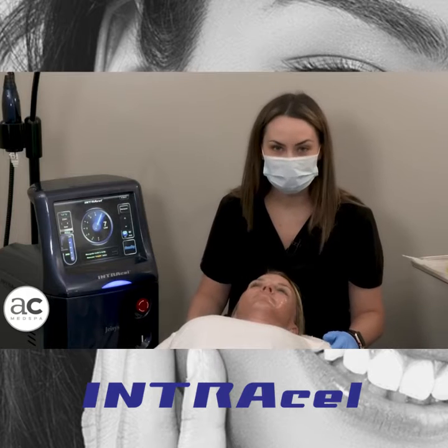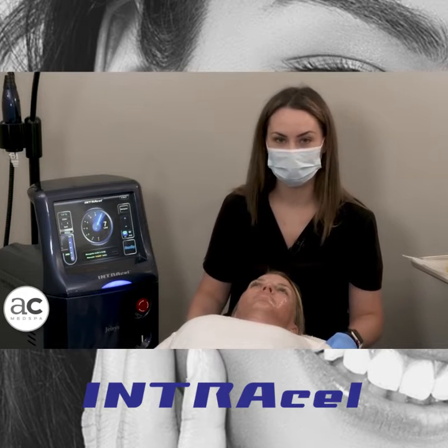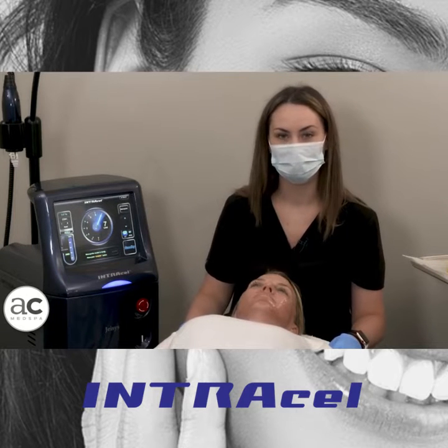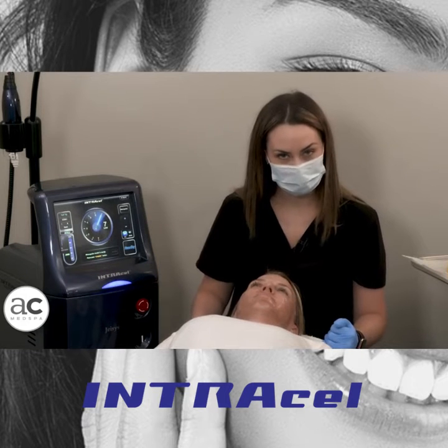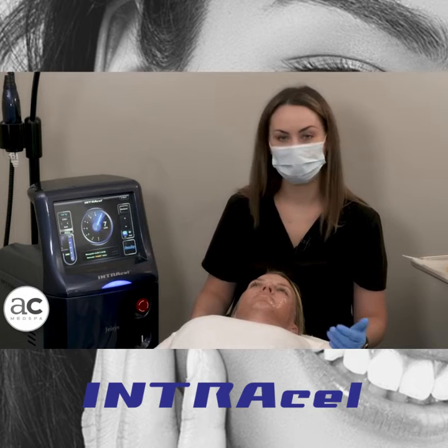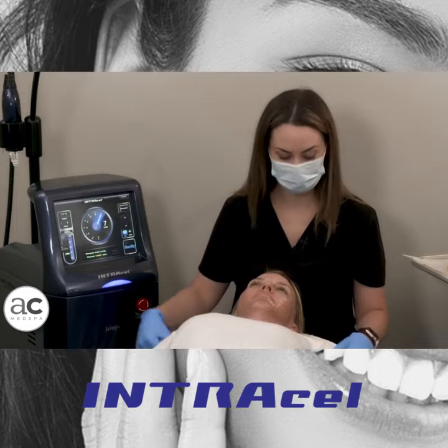Intracel is such a popular treatment because you don't have a lot of downtime that you would have with one of our more ablative lasers. Therefore it's a good treatment to do several times a year. My model here has been numbing for about an hour. Anytime you schedule an Intracel, whether it's for the face or the body, we're going to have you numb for about 45 minutes to an hour before the treatment.